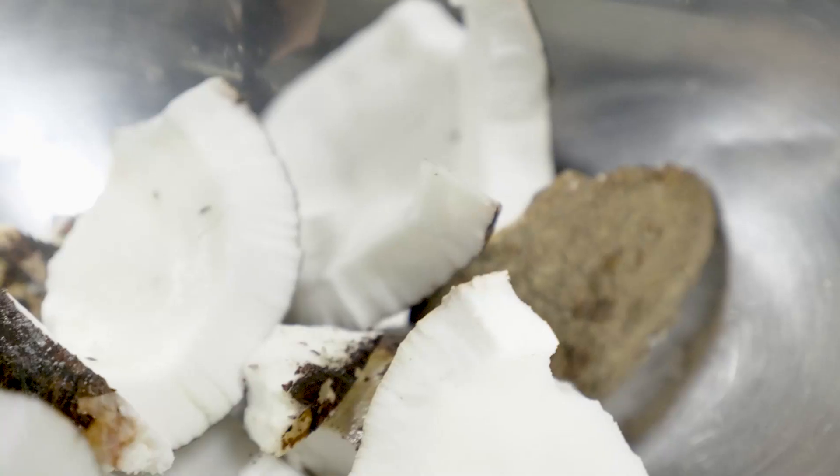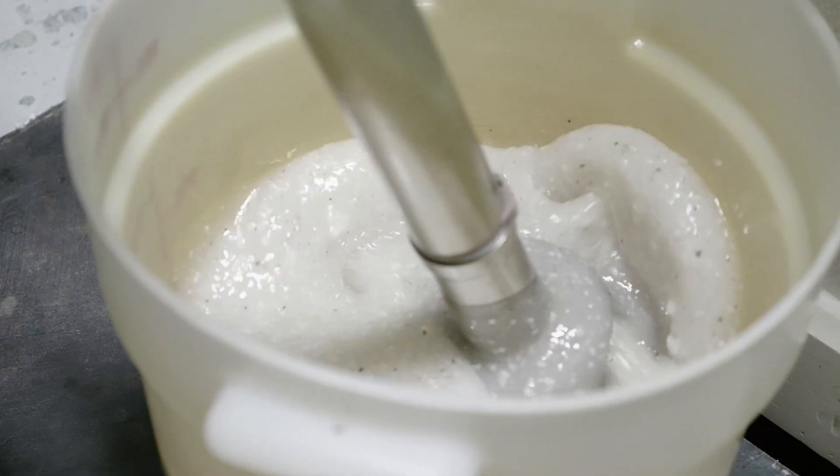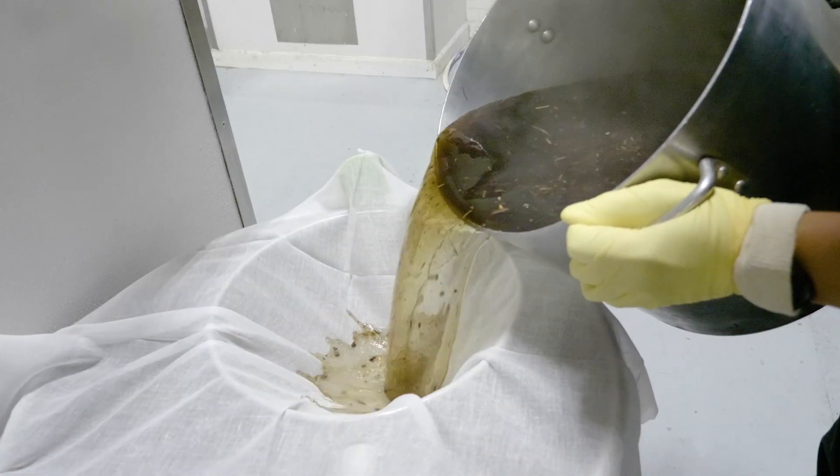Next we blend real coconuts with our vegetarian glycerin to make a fresh coconut infusion. Coconuts have a naturally high oil content so this creamy infusion helps to soothe and hydrate. Once they're ready it's time to bring these super moisturizers together.